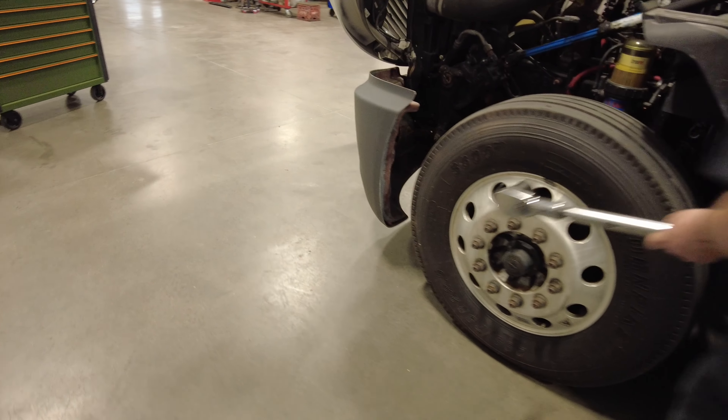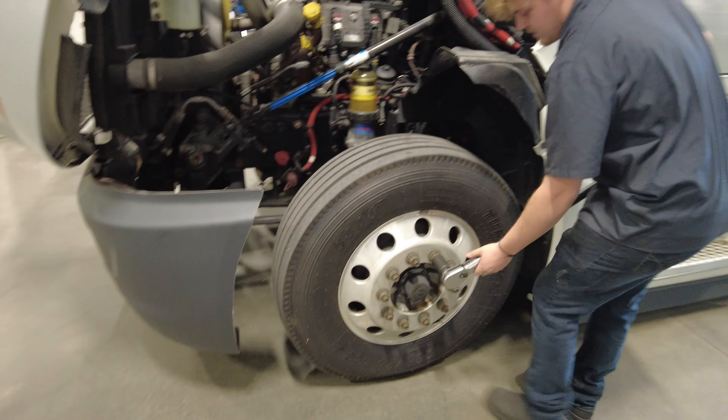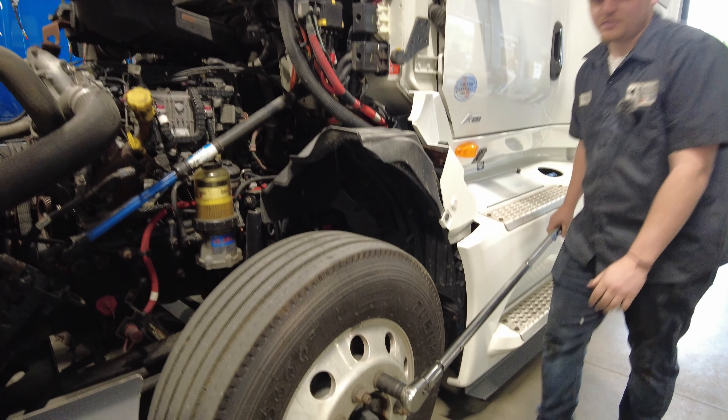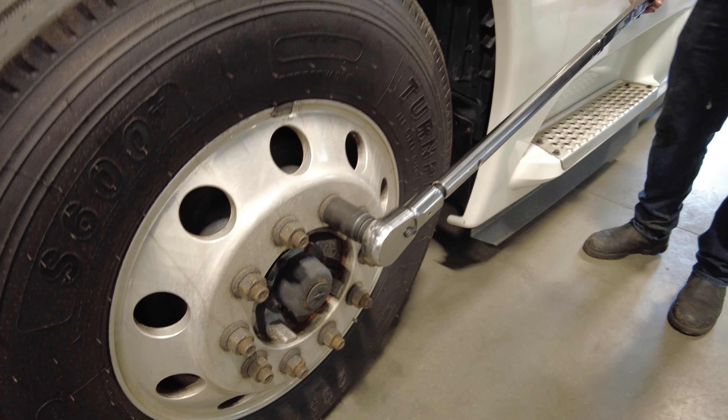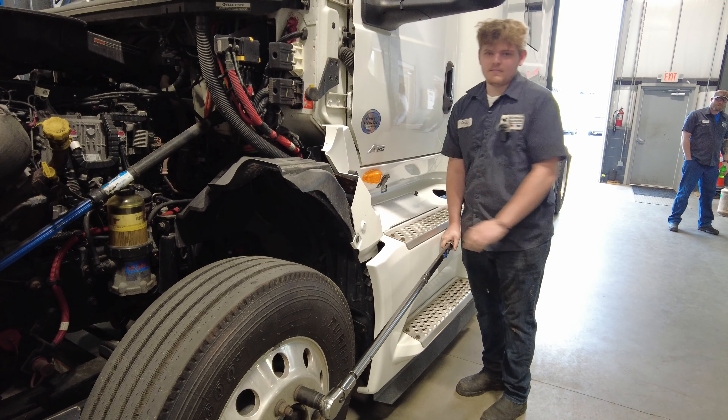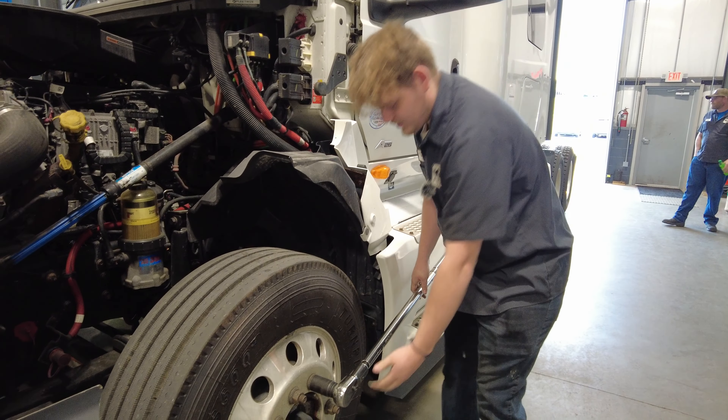Whenever you're torquing stuff like this, you want to get your placement right and make sure you never double-click the wrench and over-torque. And that is how you properly torque it.